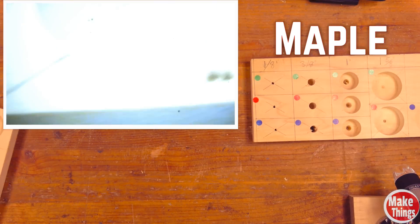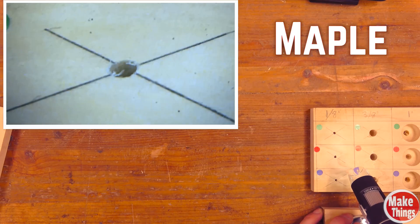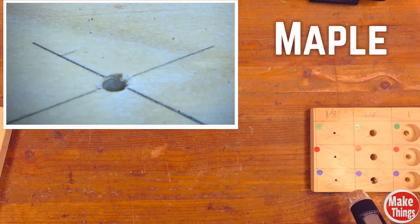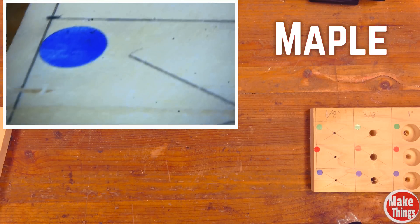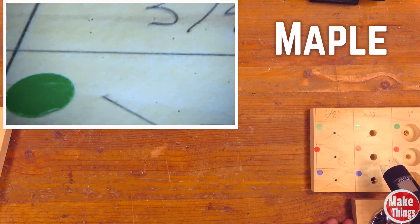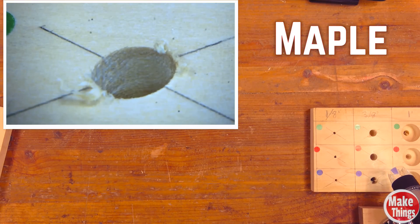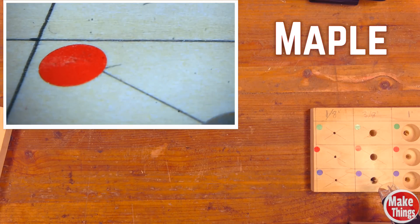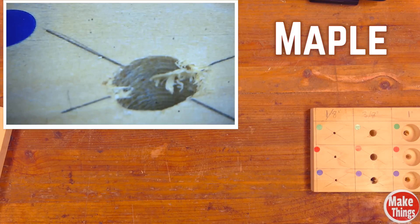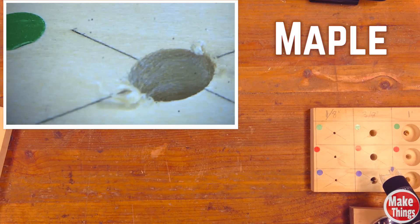Now we'll switch to the maple block, starting with the 1/8-inch. At the optimal speed, there's a little bit of tearing and some fuzzies on the top. At 3100 RPM, there's also a little bit of tearing. At 300 RPM, same — some tearing. Moving up to 3/8 inch at optimal speed, there's some tearing and fuzzies; the hole looks kind of rough. At 3100 RPM, it actually looks a little bit better with tiny fuzzies on top. At the slowest speed, there are some fuzzies accumulated on top — pretty similar to the optimal one, maybe a little worse.